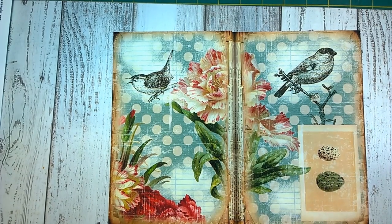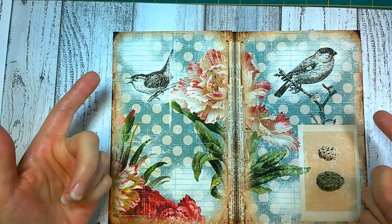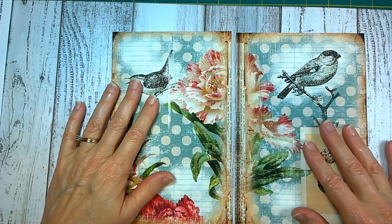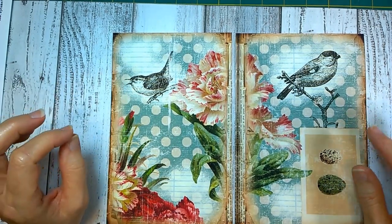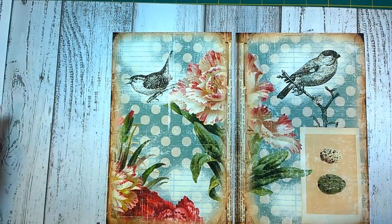Hello everyone, it's Jean from Ink Owl Studio. Welcome to those who are new and those who have been following for a while. I am going to do another easy project today. It's very much a beginner's project. Anybody can do this and it's quick, and for those of us who've been creating journals it's a really fast one. It is a no-sew spine journal and it's very simple to do.